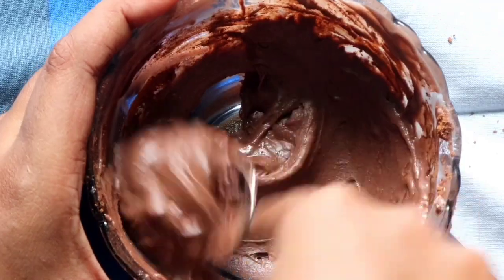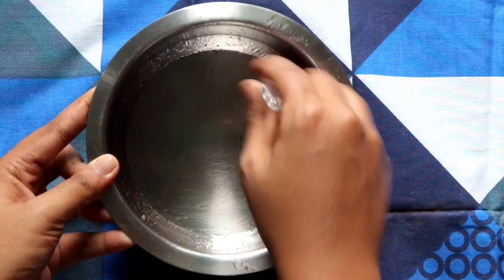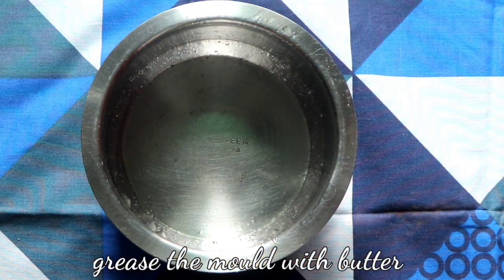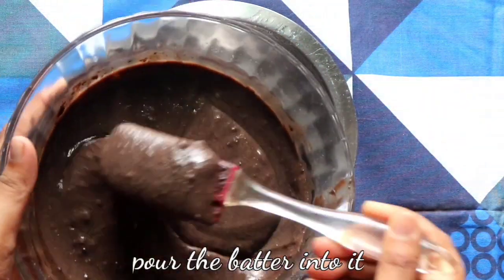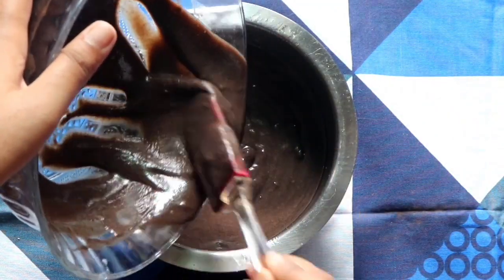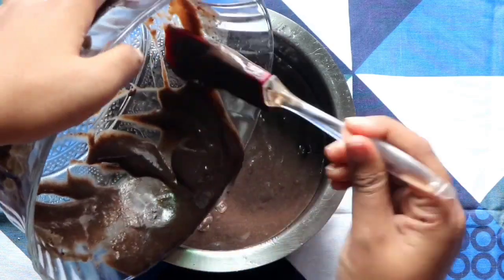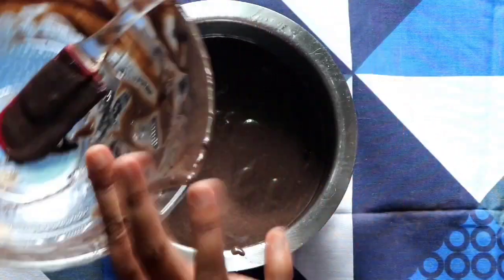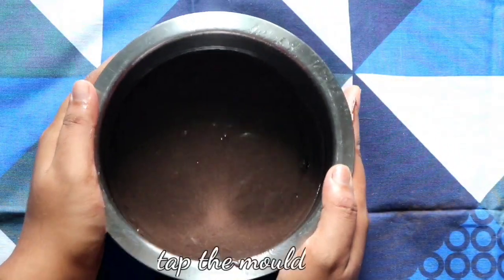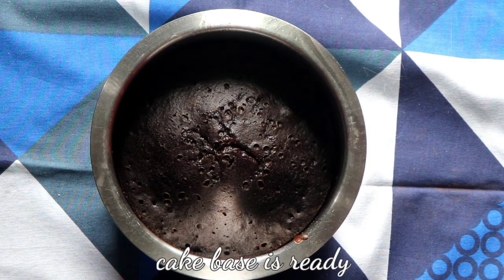Look at our frosting — it's really nice and the consistency is really good. Now take your cake mold and grease it with butter, then pour the cake mixture into it. Tap the mold so no air is left inside, then bake it for 30 minutes in a preheated cooker, as I've already shown in my previous Oreo cake recipe.